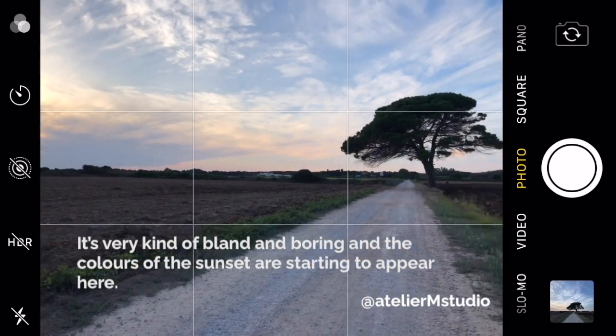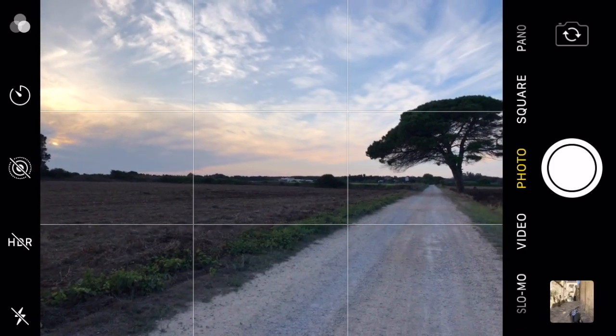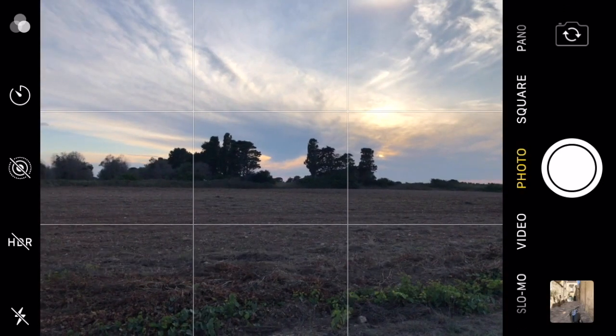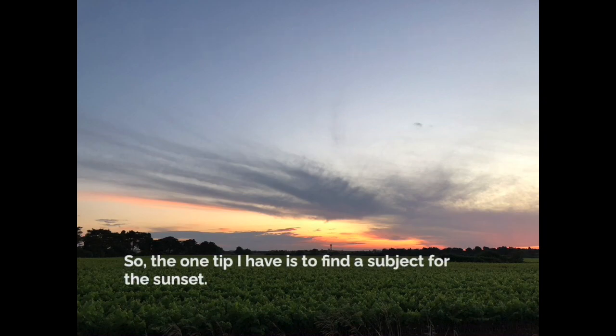There's not much going on except for the sunset — it's very kind of bland and boring — and the colors of the sunset are starting to appear. I actually took a picture of the sunset beyond the trees and the colors are beautiful, and this is the photo that we're tempted to take often.